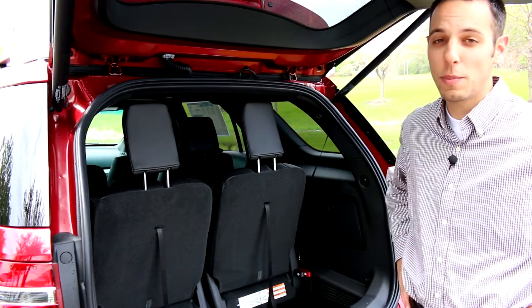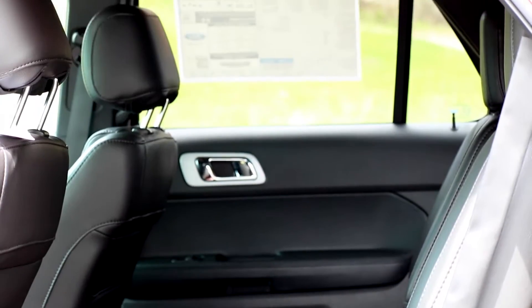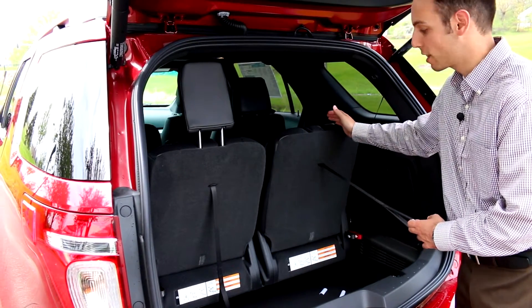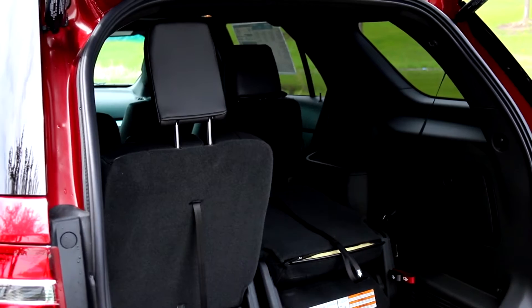With the six-passenger capacity, you're going to have two captain's chairs and then two in the back which easily fold down. You'll just pull this handle first and that'll knock the headrest down for you, then grab the red one, flip the seat down, and you can haul whatever you need to.